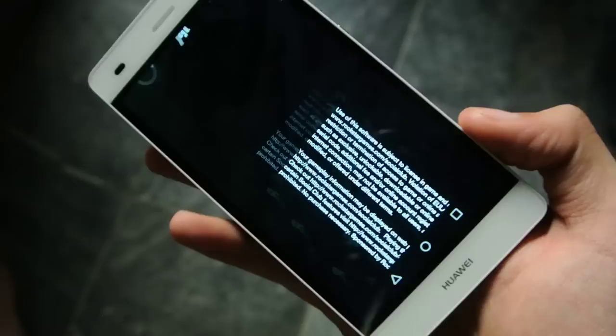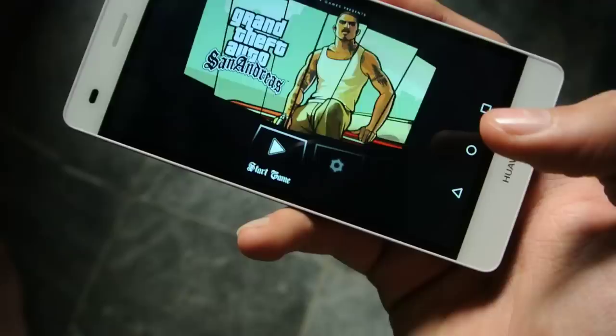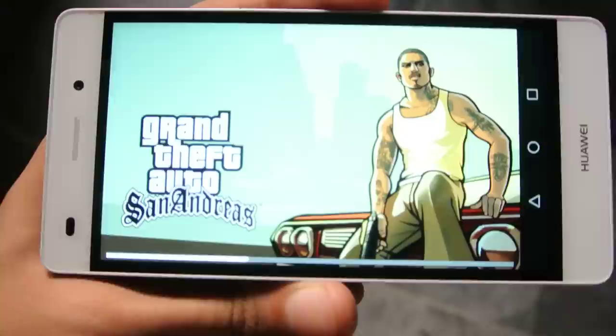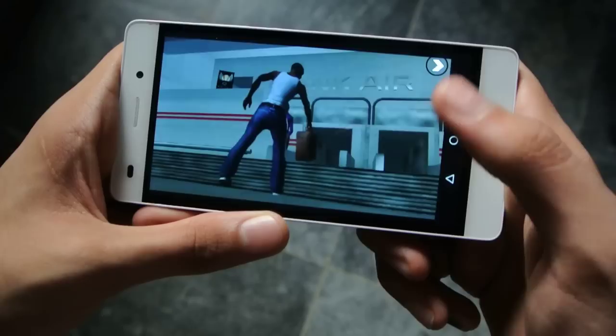I'll be doing some side-by-side gaming tests comparing it with the Huawei P8, because some of you guys requested that on my Facebook page. Here we go with the GTA. You can see we have these on-screen buttons with this GTA game, so it's not full screen.